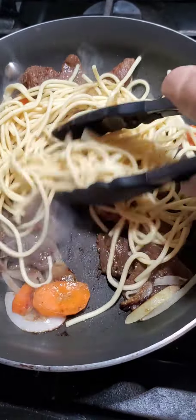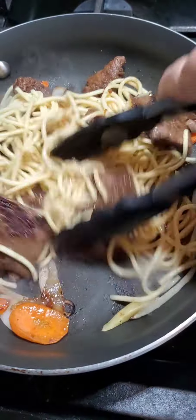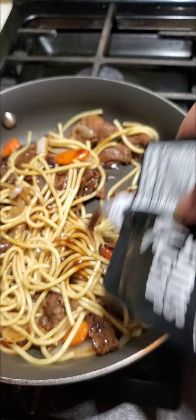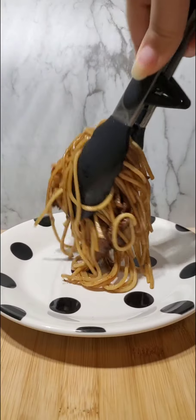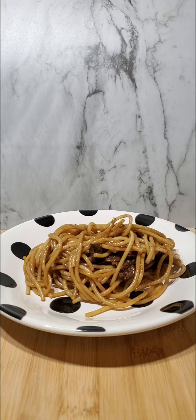Boil a quarter of a pound of spaghetti noodles in a large pot, and in a separate pan heat up beef teriyaki from justmeats.com and use the sauce that comes with it. Then saute your onions and carrots in a light olive oil.